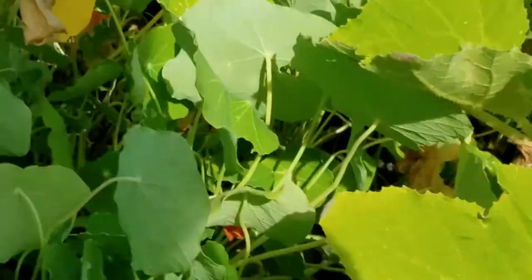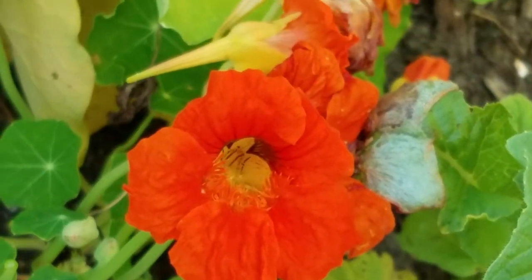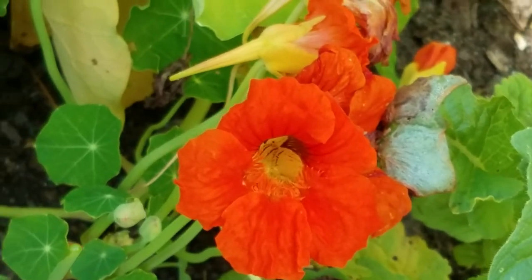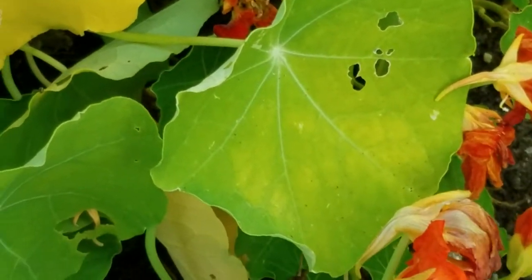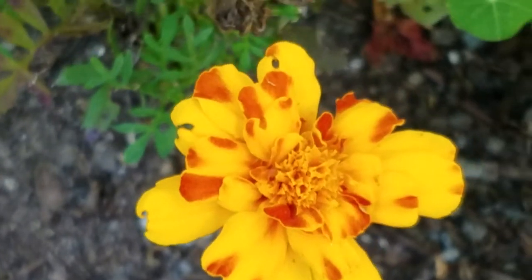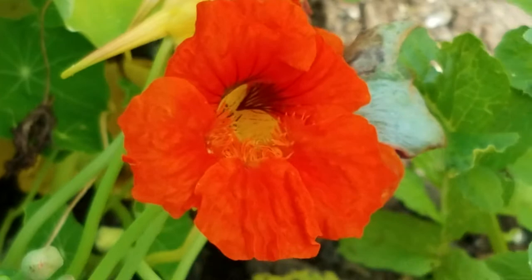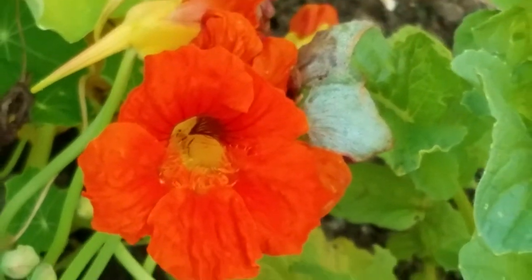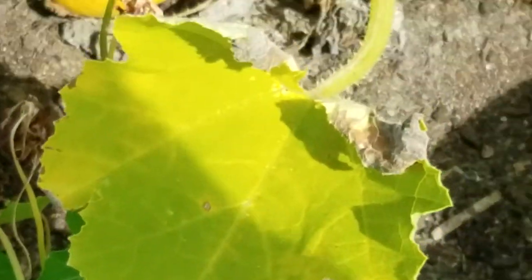Let's take a look at those nasturtium flowers. Look at that one. I take some pictures of them, bring them in, put them on the computer and blow them up to get a closer look at all the insides. We have a marigold there too. Look at this nasturtium — isn't that interesting? Notice how the folds of the flower fall on the edges.